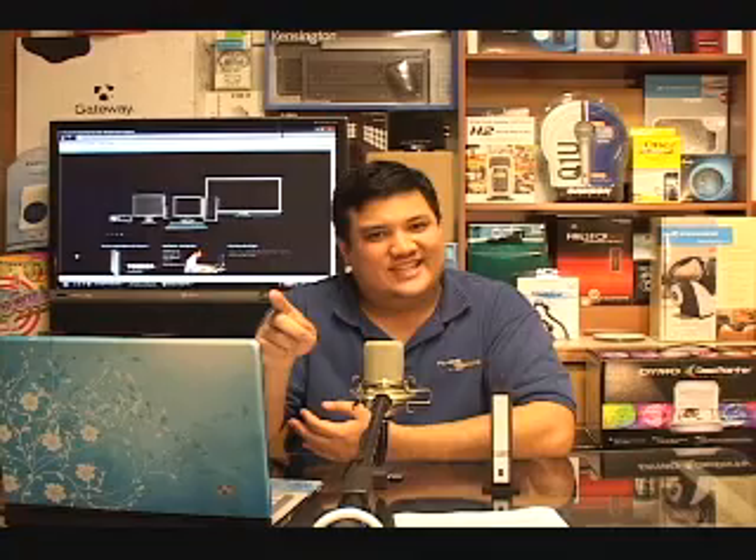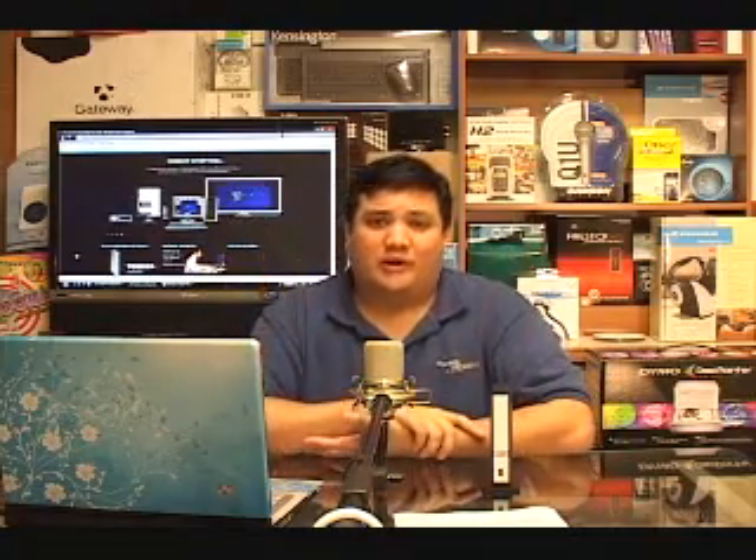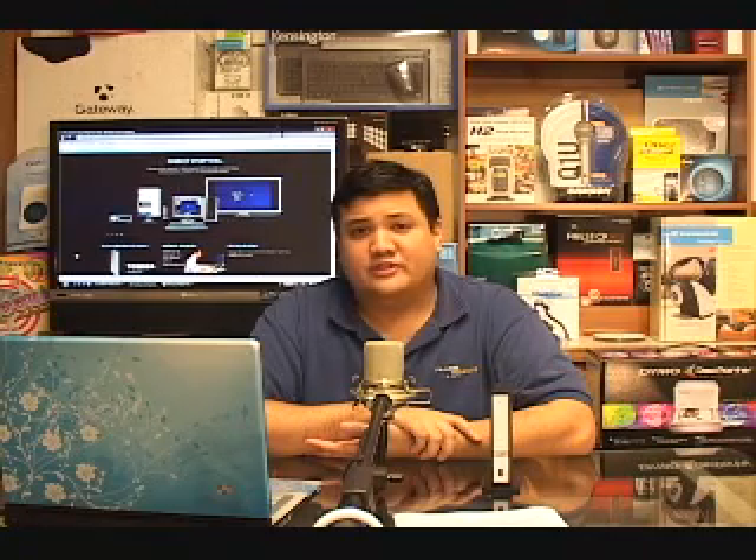Hello, and welcome back to Gadget at thetechstop.net — it's the place where it's always time to get your geek on. I'm your host, Fr. Robert Balassare of the Society of Jesus. I'm a member of the California Province of the Jesuits — we're the largest religious order in the Catholic Church. And as always, we're here in the Center for Apostolic Technology, at the University Catholic Center, on the campus of the University of Hawaii.